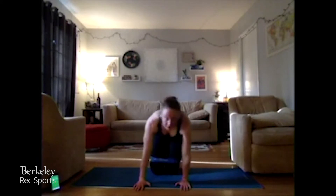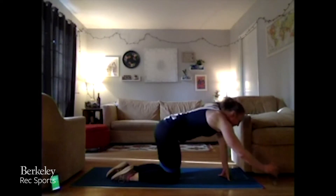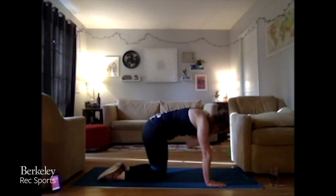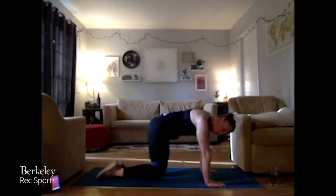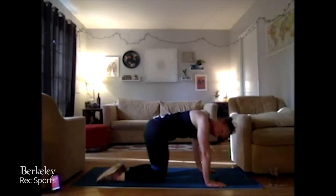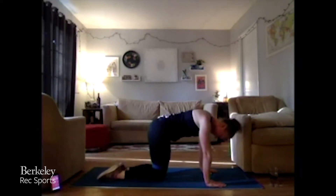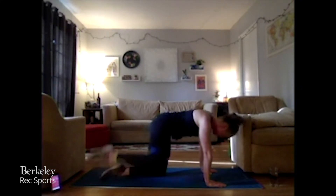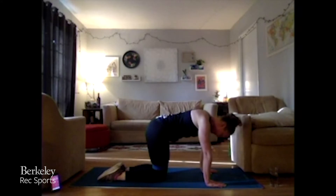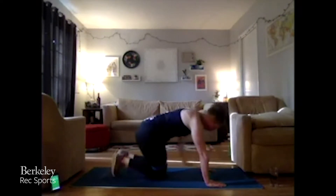We've got our other side — again, even distribution, we're not rocking to get that leg up. We're working that core and those legs. 45, work it. Trying to get that belly button to that spine, keeping that core nice and engaged. Keep on burning. 15 more seconds, three, two, one. Perfect — back up on our feet.